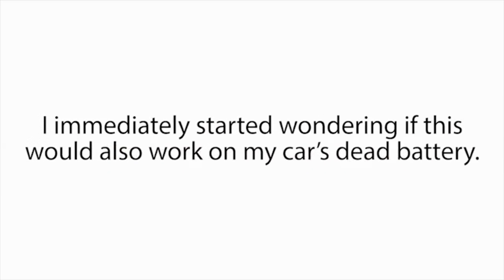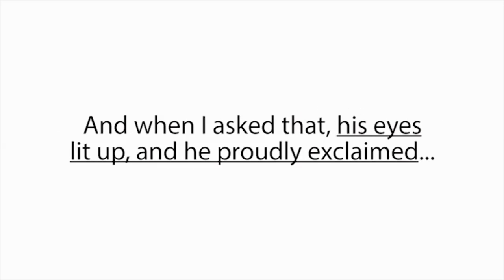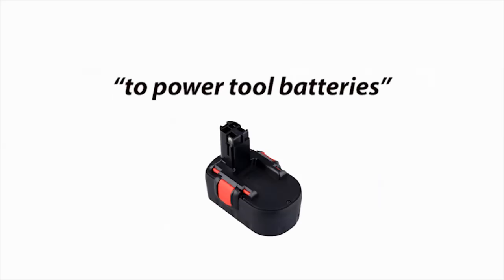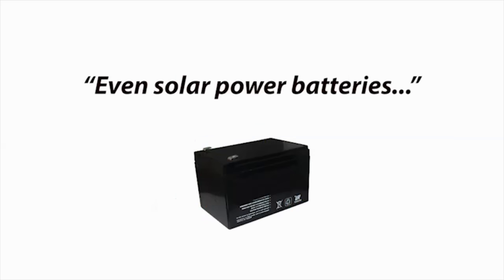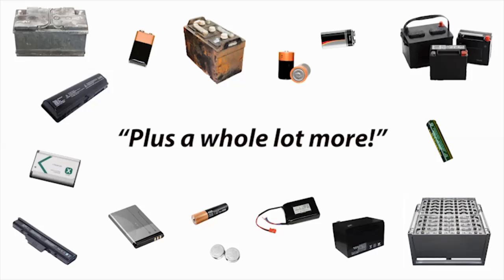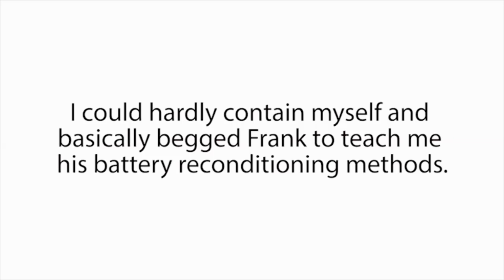So, the following month, when Frank came in again, I nearly cornered him and asked him what he did with all of our old dead batteries. 'I reconditioned them and sell them for a nice profit,' he said. 'How do you do that?' I asked. 'They're completely dead.' He just smirked and said, 'That's my secret. Sorry, pal.' Well, I immediately started wondering if this would also work on my car's dead battery, so I asked if he knew how to recondition any other kinds of batteries besides dead golf cart batteries. And when I asked that, his eyes lit up and he proudly exclaimed, 'I can recondition almost any kind of dead battery — anything from car batteries, to power tool batteries, to laptop batteries, to cell phone batteries, to rechargeable batteries. Even solar power batteries, deep cycle marine batteries, and forklift batteries, plus a whole lot more.' Right away, I knew this was the solution I was looking for.